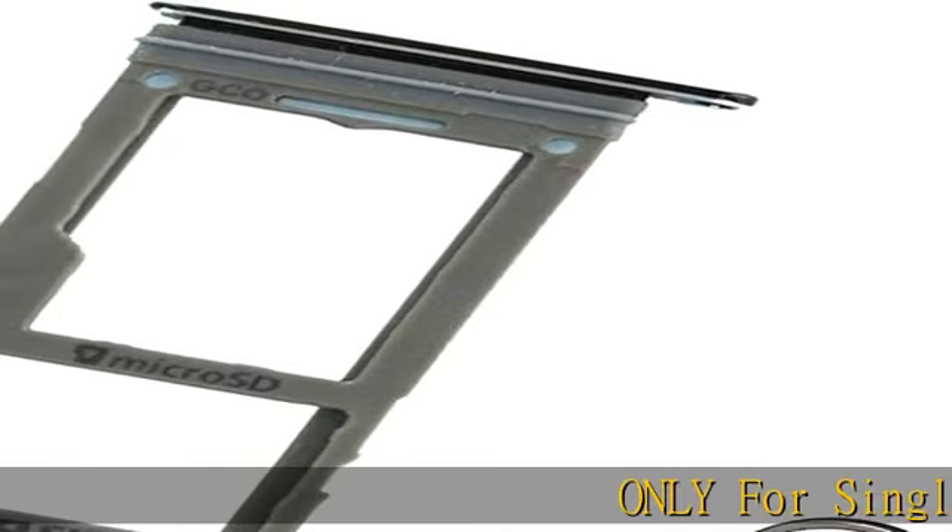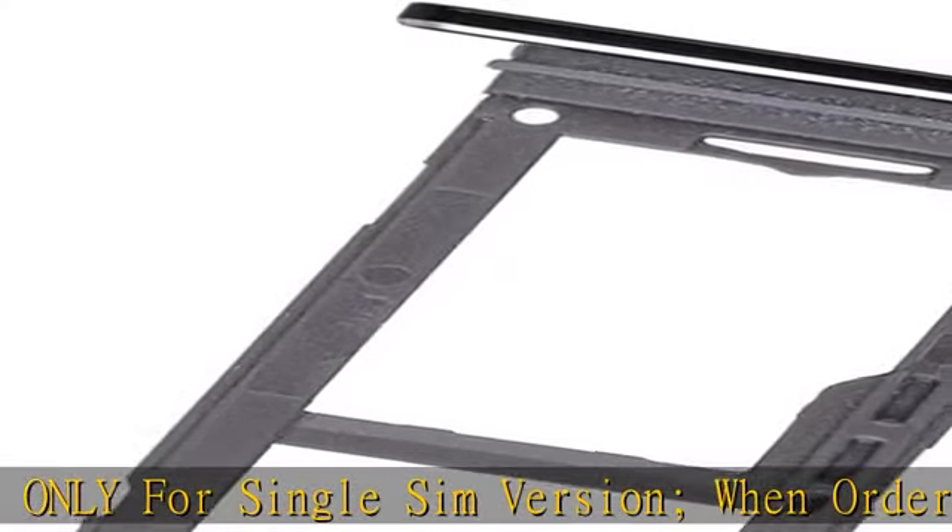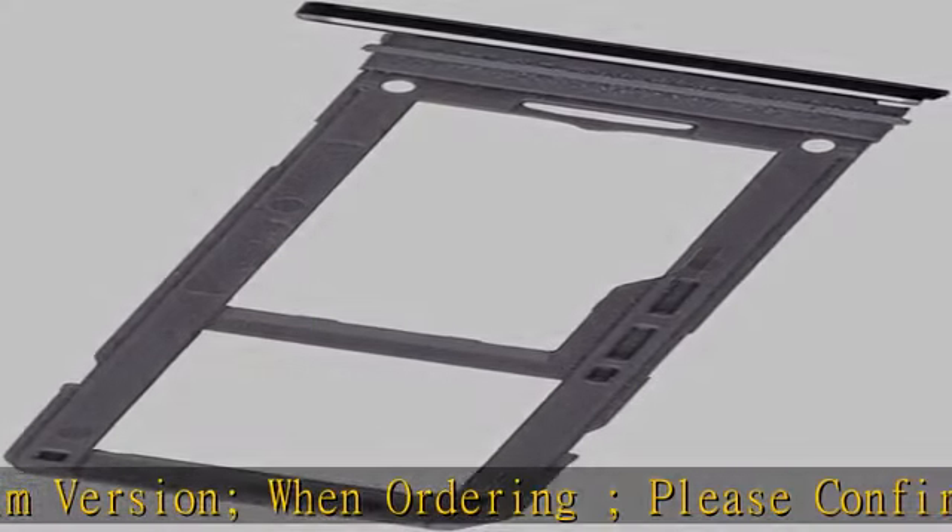Only for single SIM version. When ordering, please confirm carefully. Offering the buyer a gift eject pin tool to replace the SIM card tray easily. Package includes: